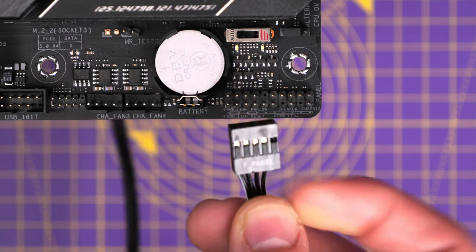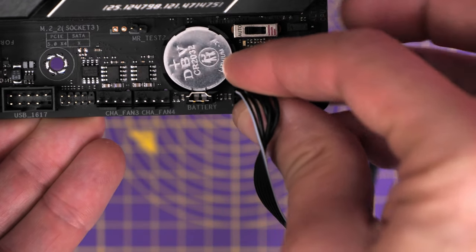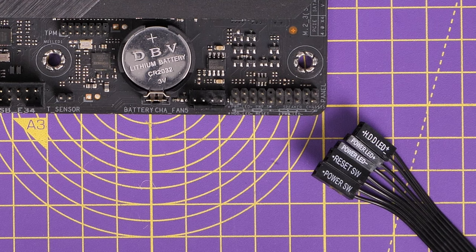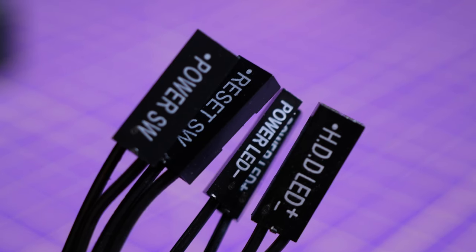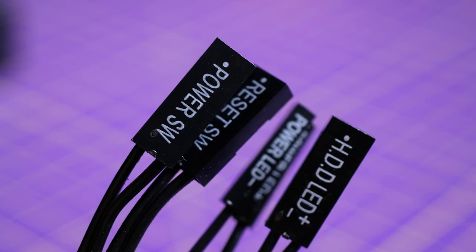It's worth noting that this may vary on some motherboards and some cases. On some PC cases you'll find that instead of one connector you have loads of little individual ones, which can make life a little bit more intimidating. They look like this — split out into different things. You'll see HDD LED, power LED, reset switch, and power switch. Power switch is your power button, reset switch resets the PC. If you look at the motherboard itself you'll see markings for plus and minus, showing the positive and negative points of where these cables go.